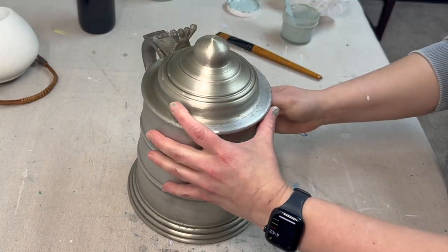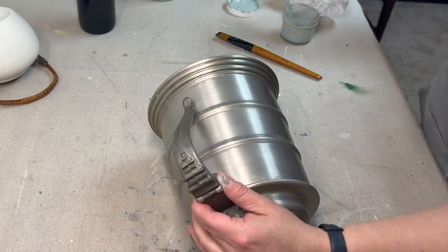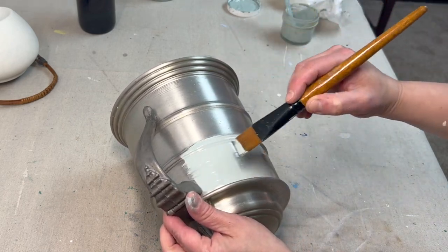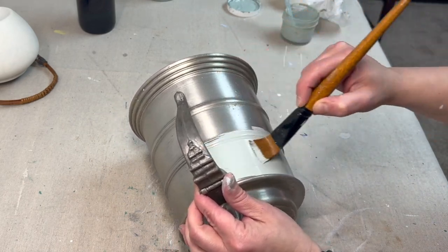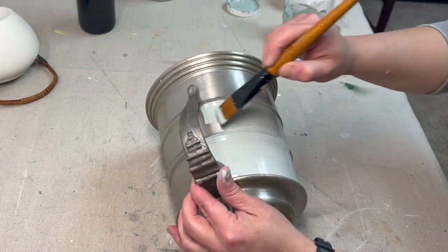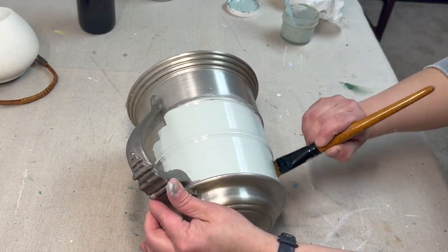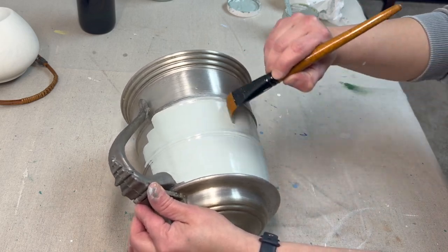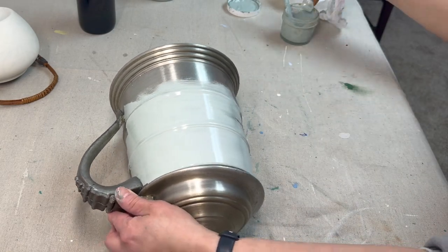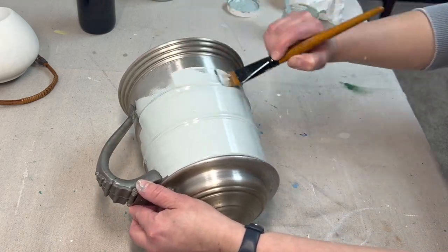I didn't want to waste that paint — that custom color I made for the tissue box — so I'm taking this amazing pot that I found. I really loved it and I just wanted to do something where I could highlight or showcase the handle on it, which I thought was awesome. So I'm going to take that paint and paint only the pot and leave the handle as is. This wasn't in my plan for today's projects, but I figured I might as well show you what I did with the rest of that paint — it's a great way to finish up another project and create something beautiful for your home.